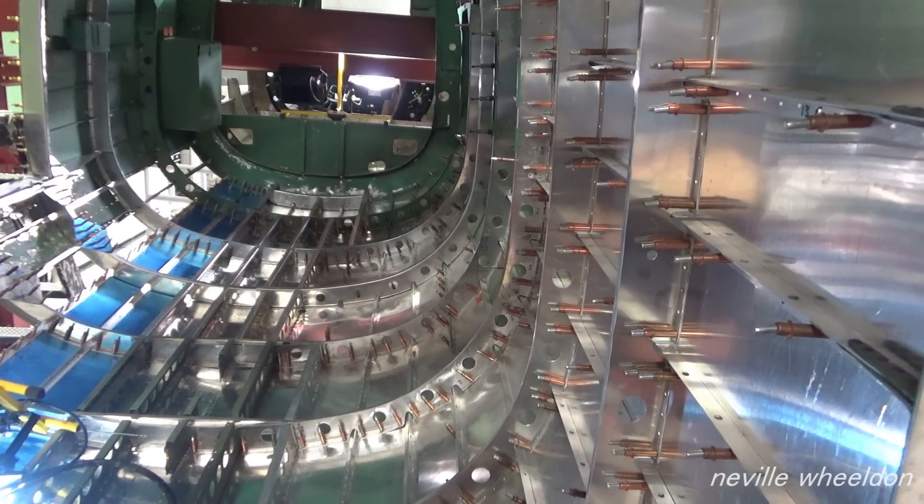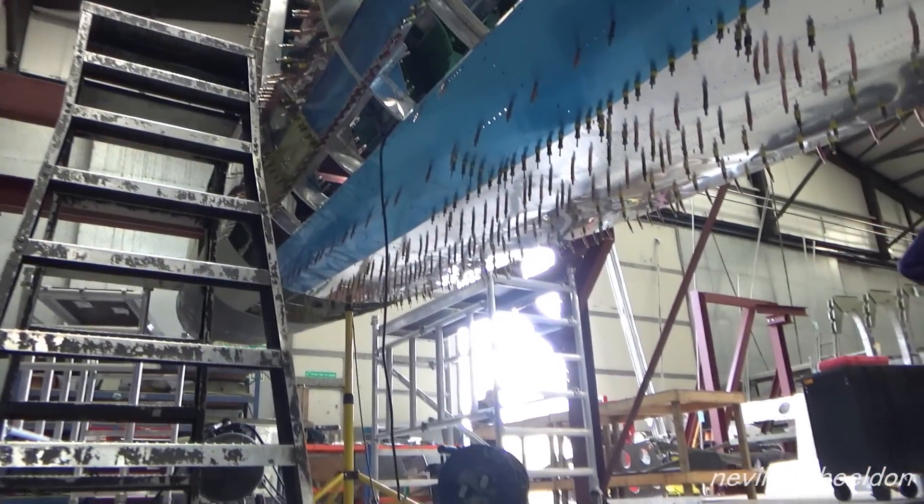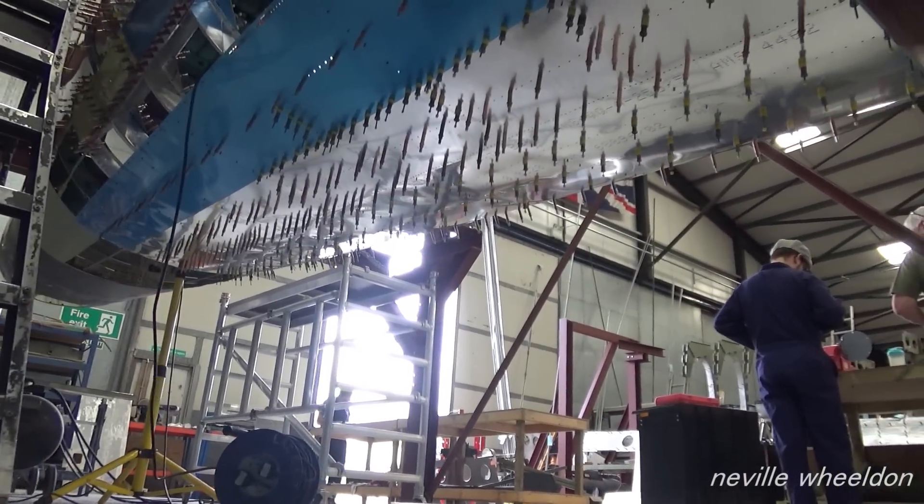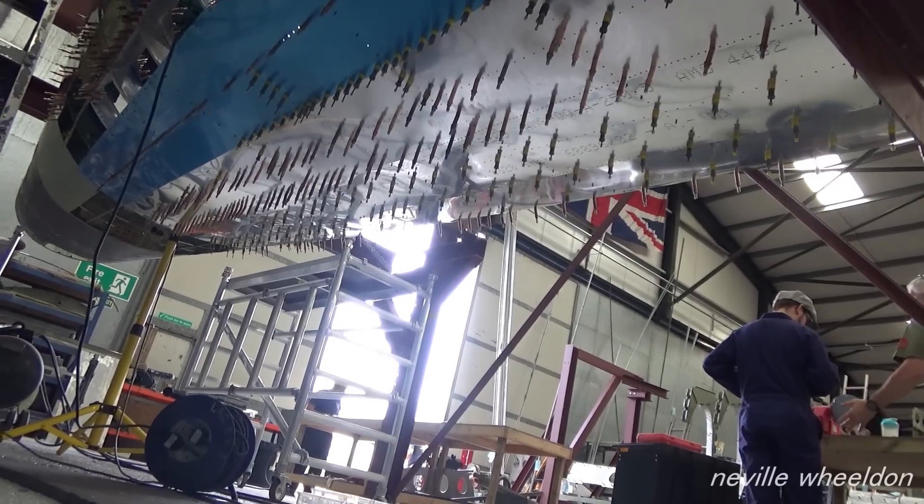On video one 6-1, Dave had just skin pinned the starboard bottom skin into place. This was on fuselage from Doncaster KB976.